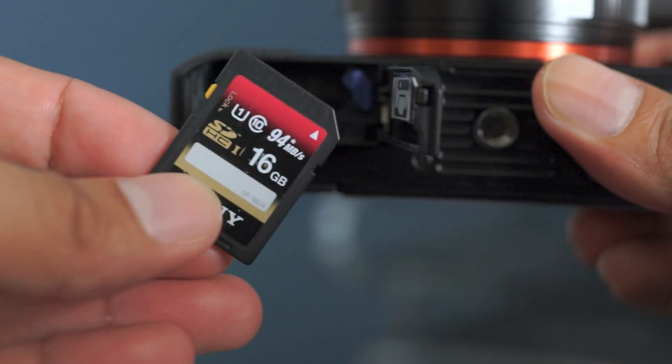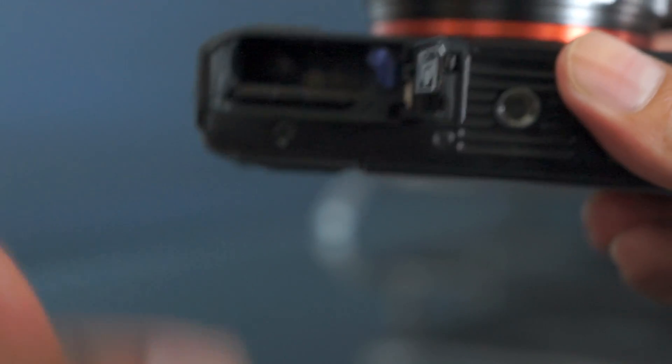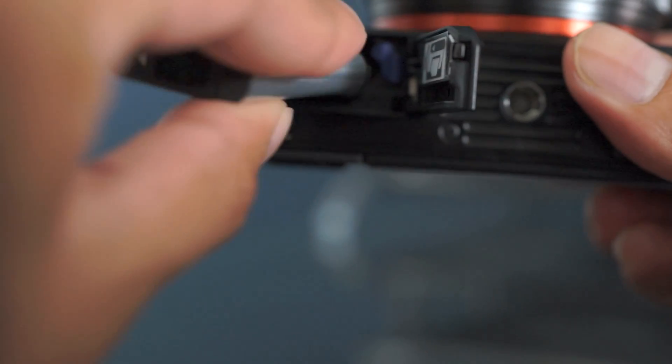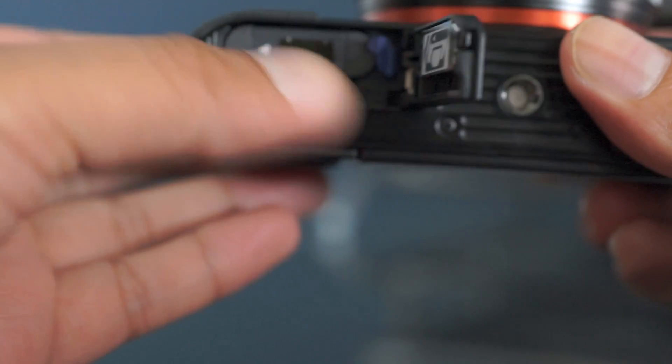This camera also uses NP-type batteries, which won't give you the best battery life, but is rated to at least last for about 330 shots or 80 minutes of video, though this will vary depending on how you use the camera.